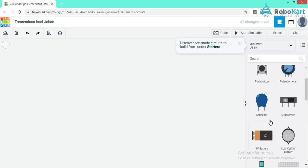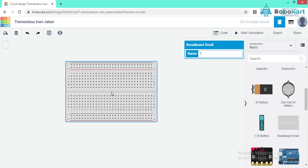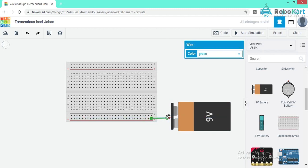Now let's start with the circuit. First I am taking a breadboard — we use a breadboard to avoid soldering; we can easily connect components and try new circuits without soldering. Let's connect a 9V battery, positive to positive and negative to negative. For positive I am using a red wire and for negative a black wire. The advantage of a breadboard is that lines are internally connected — horizontal lines share the supply and vertical lines are also internally connected.